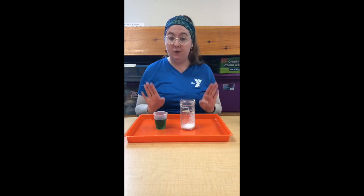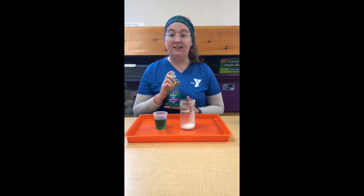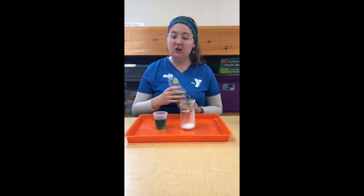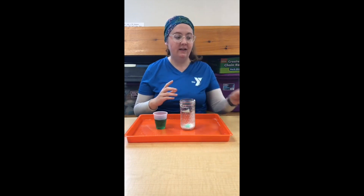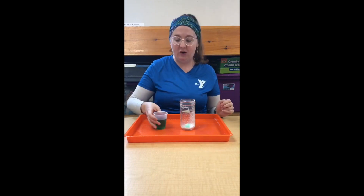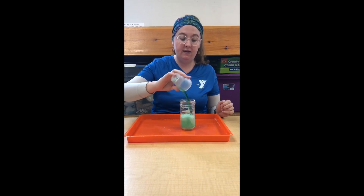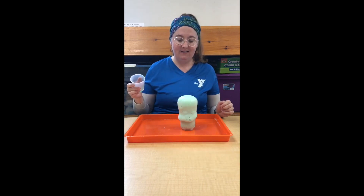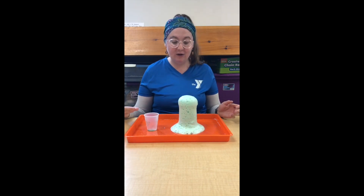Now before I pour the vinegar into the baking soda, I'm going to add my secret ingredient, which is dish soap. You don't need a whole lot, and what this is going to do is make it foamier and pretty fun to play in. So here we go — I'm going to pour this in. Three, two, one. There we go — just like that, you've got your explosion!